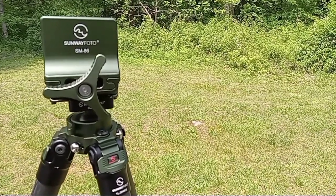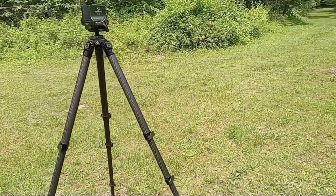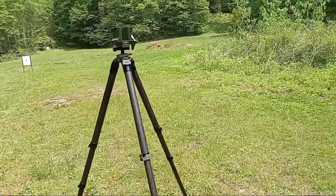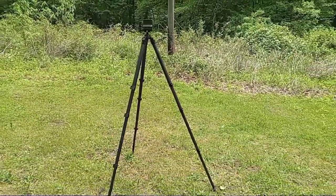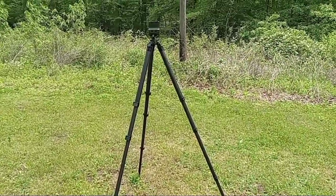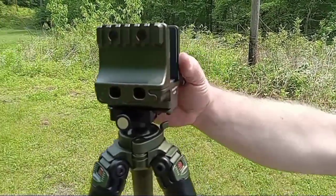Hey, we're back out on the range today. We have the Sunway Photo tripod and we're going to try it out with a few different types of guns and see just how good it does with a few different varieties. I'm really tickled with this tripod — I've used it a few times in the videos and I'm having some really great results out of it. We figured we'd come back and put it through a few paces with a few different guns.